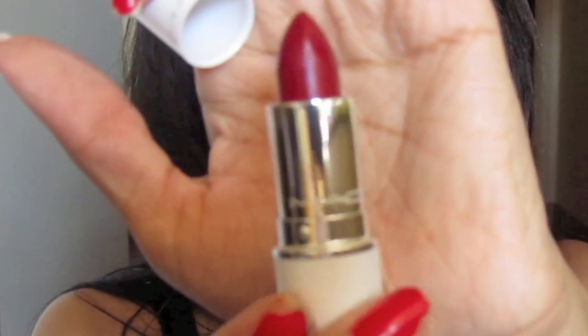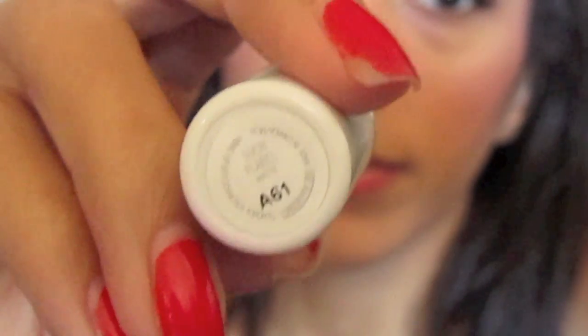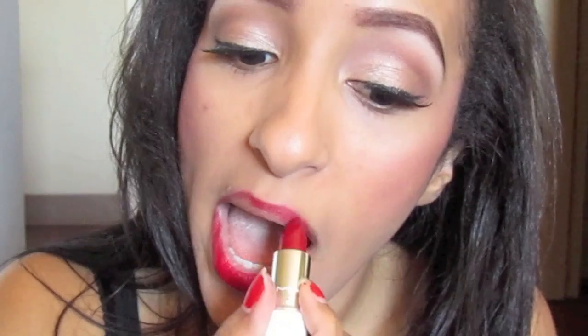Now for the best part, take a matte red lipstick. It has to be matte because Rihanna's lips were definitely matte at the awards show. I'm using Just Flare or Such Flare by MAC.